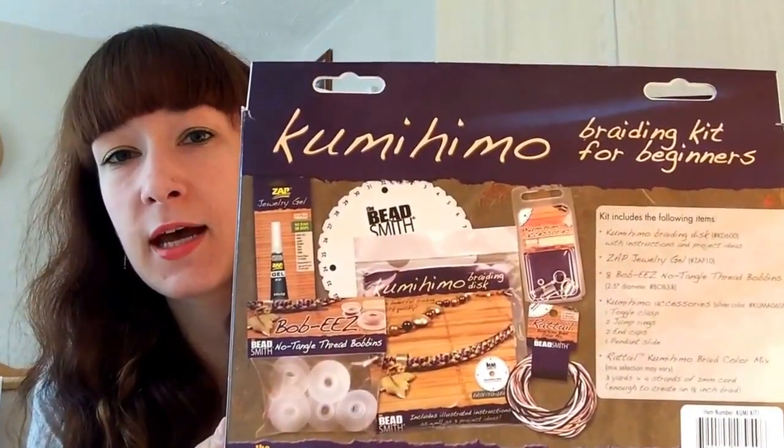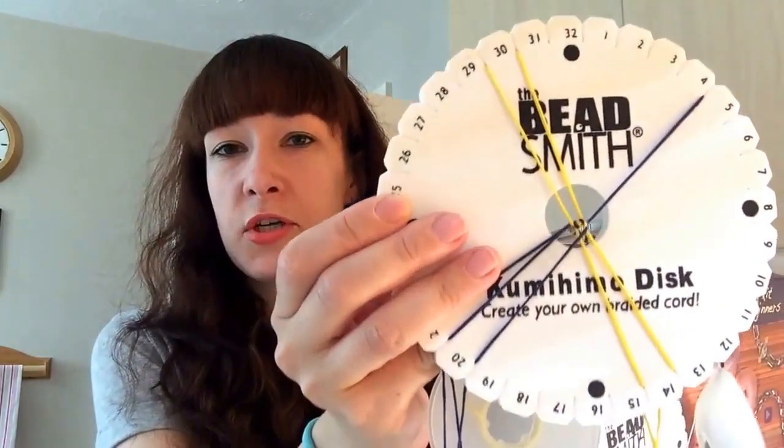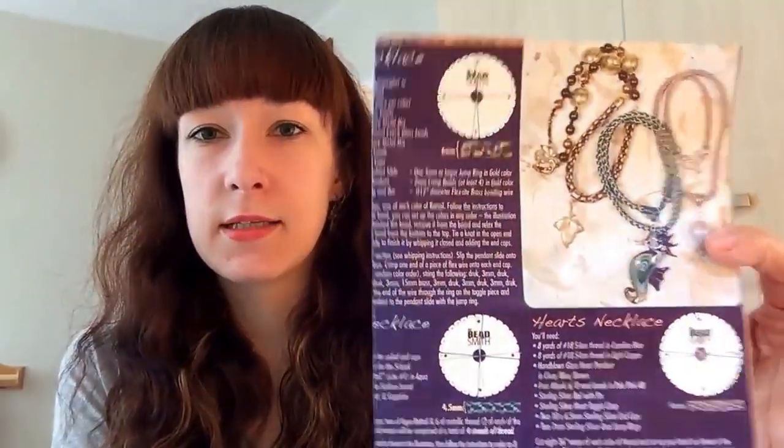This is the back of the box, with a picture of everything that comes inside and a list of contents. The first item is your kumihimo braiding disc - you can see I've already got one set up for another project. It comes with an instruction manual that covers a simple 8-warp braid, instructions for necklaces, and also a 16-warp braid.